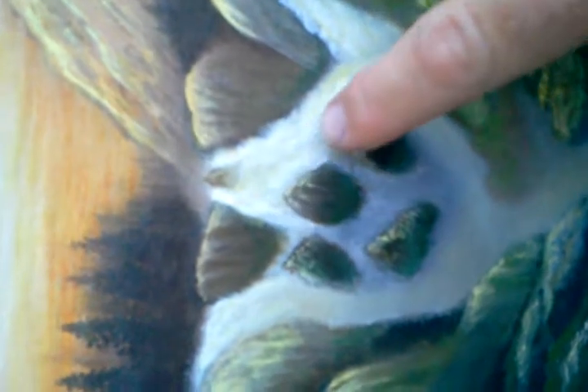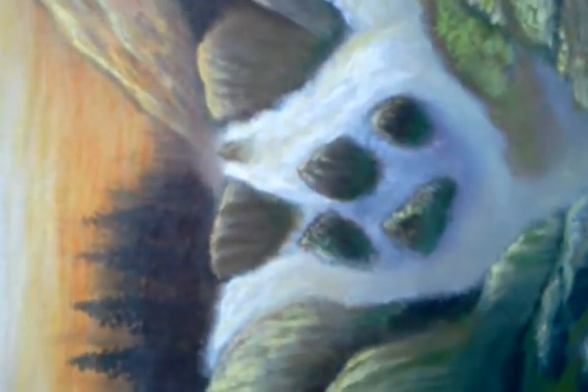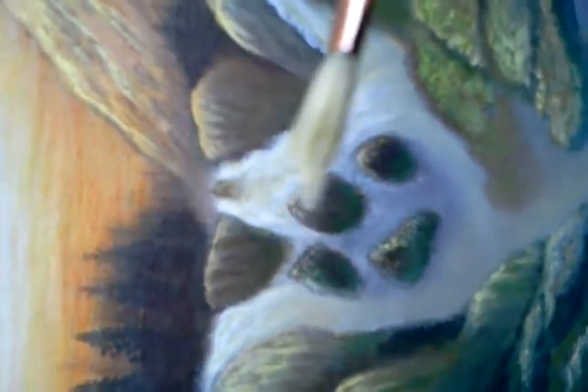If you look closely, there are subtle color changes in here. Basically what I've been doing is I take my little filbert brush and load the paint. I kind of barely just touch the white — just barely touch it — and get a little bit of white. That's actually a little bit too much, so I'm going to take a little of that off.